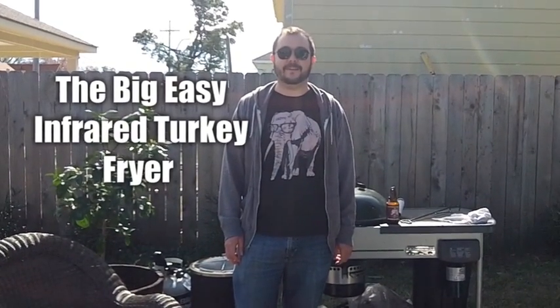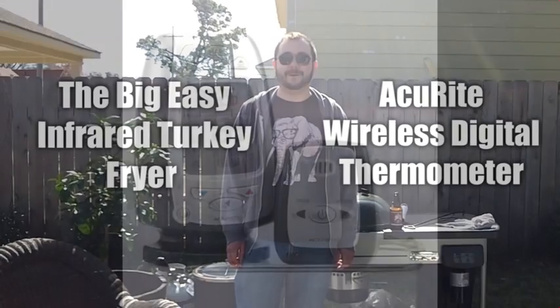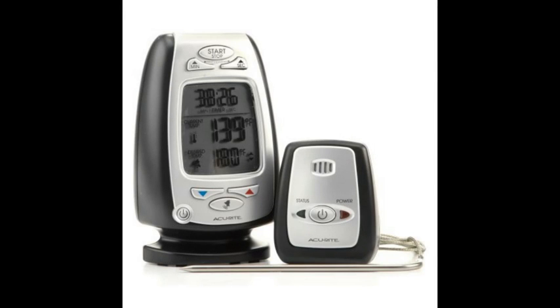Hi, this is Patrick at Pachyderm Labs with the BigEasy Infrared Turkey Fryer and the Accurite Wireless Digital Thermometer. Today we're going to have a look at two items. The first is the Accurite Wireless Digital Thermometer — a cooking thermometer and timer with a probe and a wireless pager. It promises to make outdoor cooking more convenient and it runs about $25 from Amazon.com.